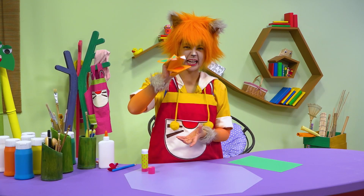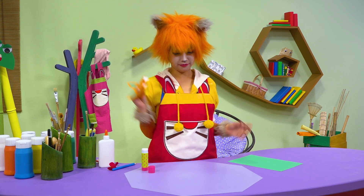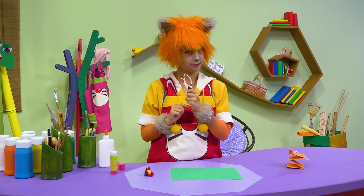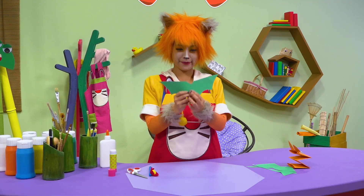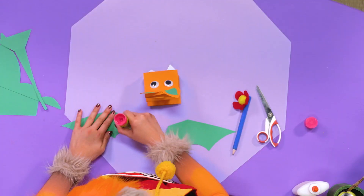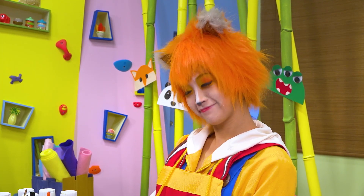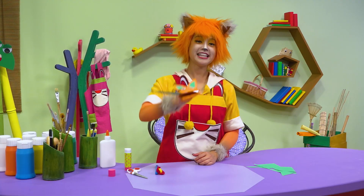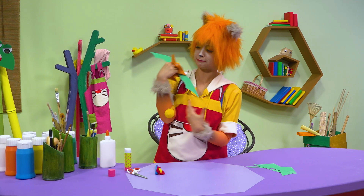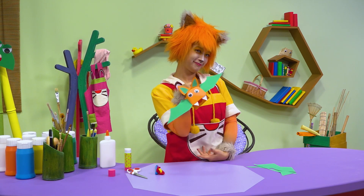Nice pointy fangs. I feel like there's something else missing. Wings! Be careful with the scissors. Two batty wings. Time to stick them on. Don't forget the other wing. Wow, that's awesome — what a cute little vampire bat! Maybe it's not so cute, but it is awesome. Thanks, Kiki Willow!